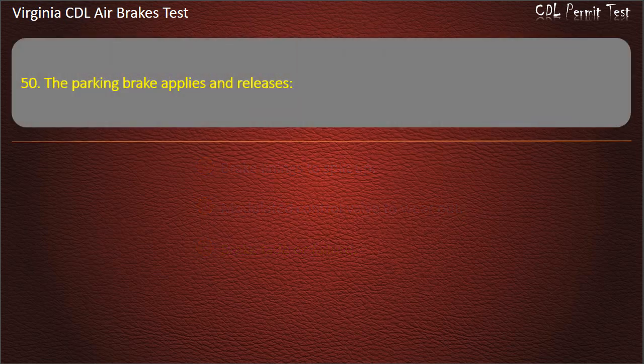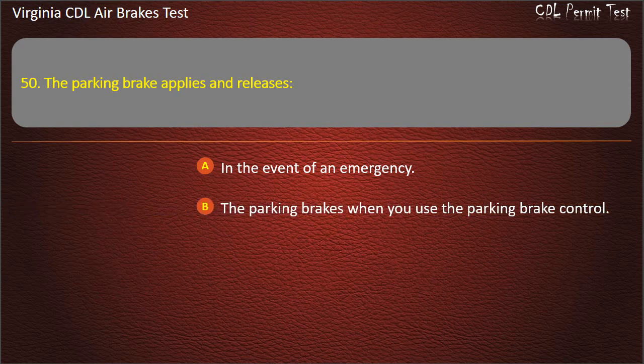Question 50. The parking brake applies and releases: In the event of an emergency; The parking brakes when you use the parking brake control; The brake pedal during normal driving. Answer: The parking brakes when you use the parking brake control.